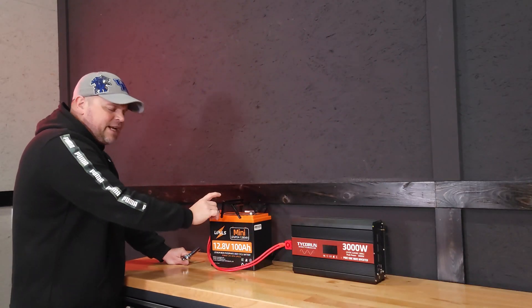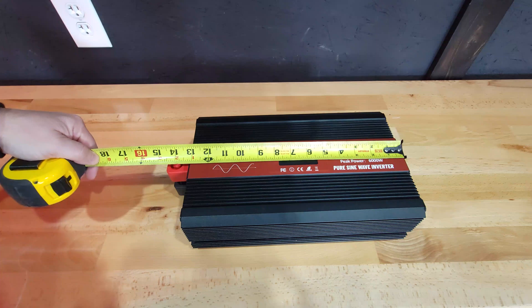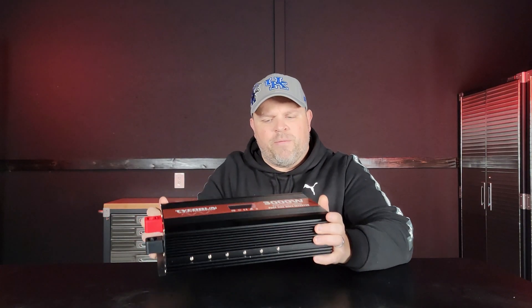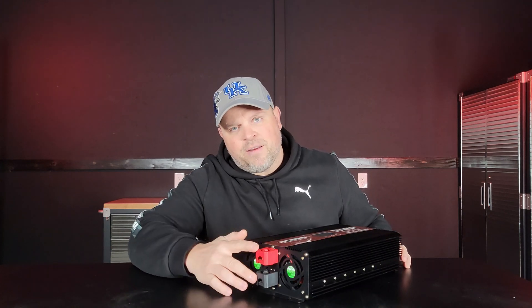That concludes my testing. I'm going to disconnect it from the battery and take some measurements. It measures 14.5 by 8 by 3.5 inches and weighs 10.2 pounds. My final recommendation on the Tyco 3000 watt pure sine wave inverter is a definite buy. There are a couple of things I'd like to see upgraded: I'd prefer the outlets be side by side rather than over and under, the USB-C port should be 100 watts rather than 18 watts, and I wish the three AC outlets were 20 amp rather than 15 amp.